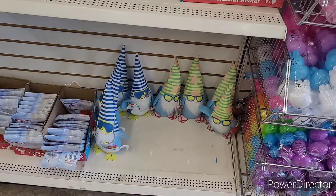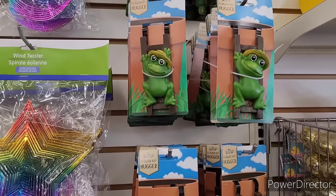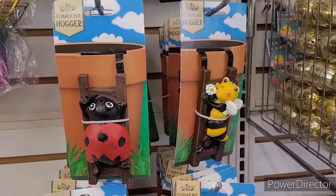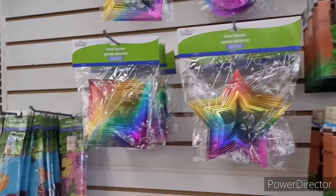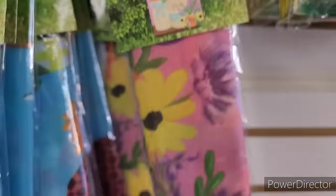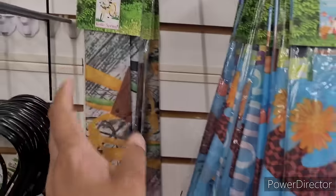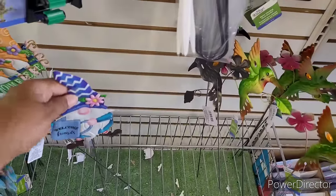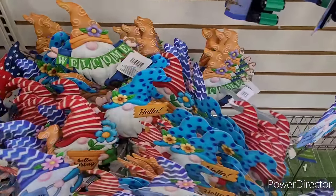There are little spring gnomes right there, and then they have some flower pot huggers which I absolutely think are cute. And then while I was looking at them, I looked up and saw this — oh my gosh! Here are some flags: Welcome Gnome, Spring is Here. And then Hello Spring — I love that retro bike, it's beautiful. They also have some little gardener yard stakes. Welcome Friends, that's cute. And ones that say Hello Spring.